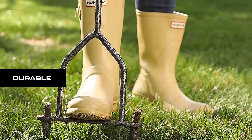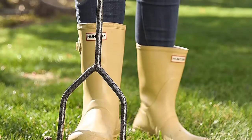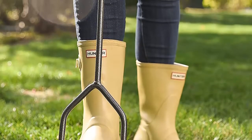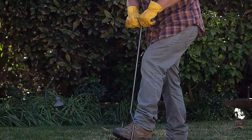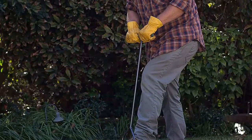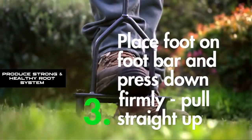Durable. The Yard Butler Lawn Aerator Tool was built to last with durable steel construction. The powder-coated steel is heavy-duty and rust-resistant. Cushioned handles provide additional grip. Yard Butler Pro Tools are designed to last a lifetime, producing strong and healthy root systems.